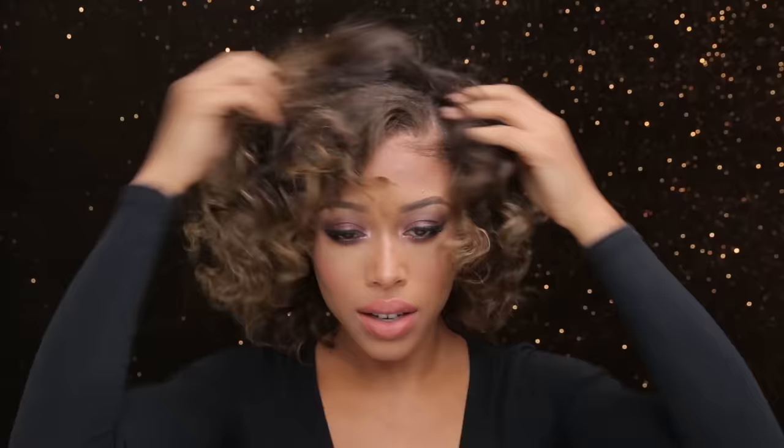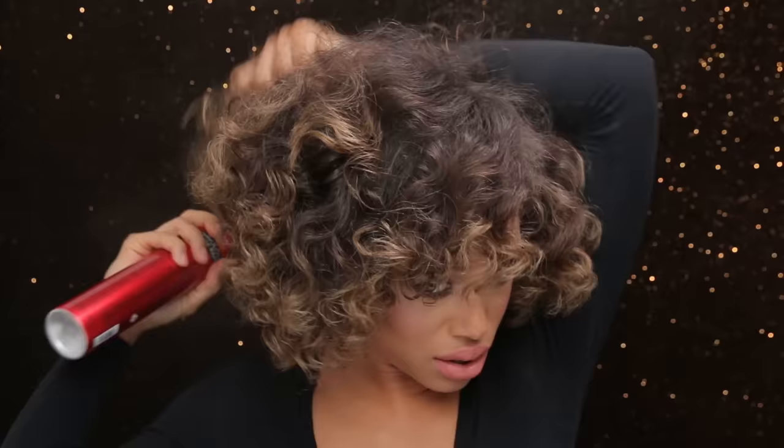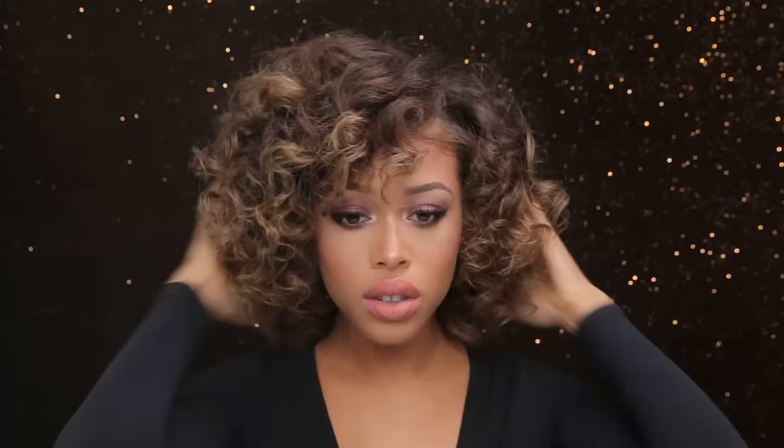I can get so many cute styles just by doing this bantu knot-out style — like a little bang situation. Then you can take a little bit of hairspray. This one is the Big Sexy Hair Flash Dry Thickening Hairspray; I've never tried it before, so let's see if it works to thicken my locks. I spray towards the root and keep it pretty light.